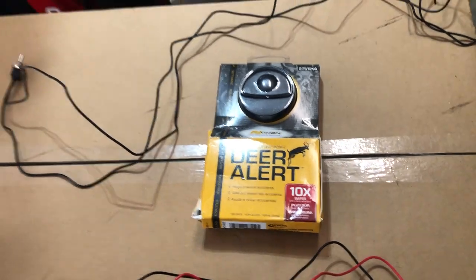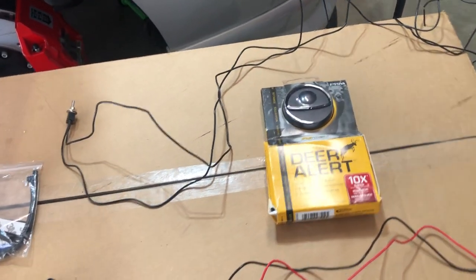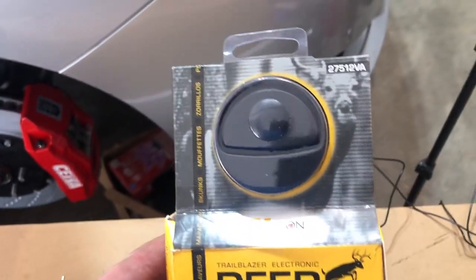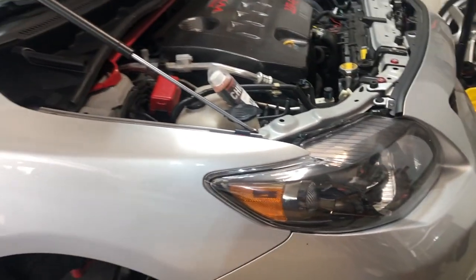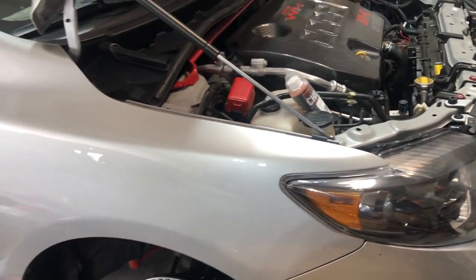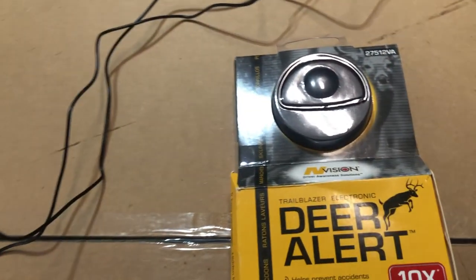This is Jim with Jim's Garage Toys and I'm going to be working on this project. This is an electronic deer whistle and I've got one on my 2009 Corolla Turbo. In the years I've been driving it, I've hit a deer twice, and since I put on the electronic deer whistle it's been clean sailing, even when I see a lot of deer.